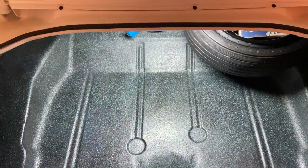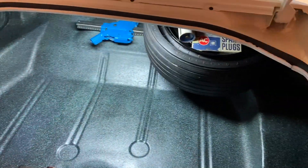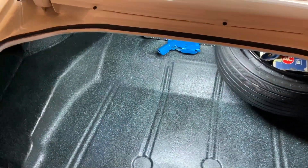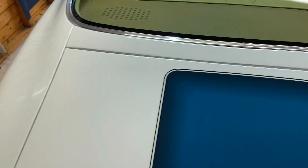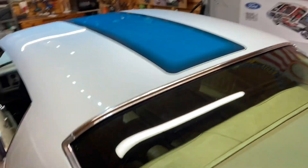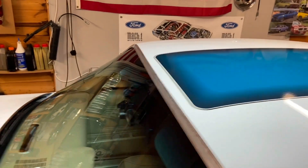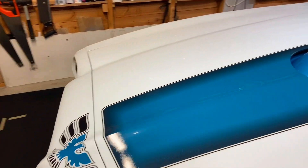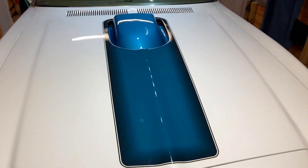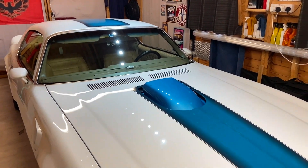So yeah, there's my boot — I won't be putting anything in it now because I don't want to scratch it! I'm really happy with the result. I'm super happy with the way the stripes have come up — it's such a major feature of these cars. If they're not right, I think they do stand out. So yeah, well chuffed.